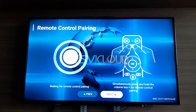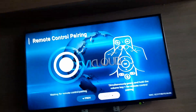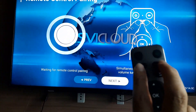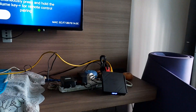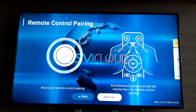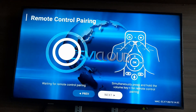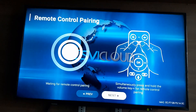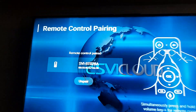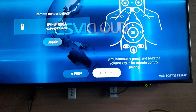Here you need to do some settings — remote control pairing. Press the volume button with two fingers, facing here, and press until pairing. Just press, wait a few seconds, and it will show successful. Next.